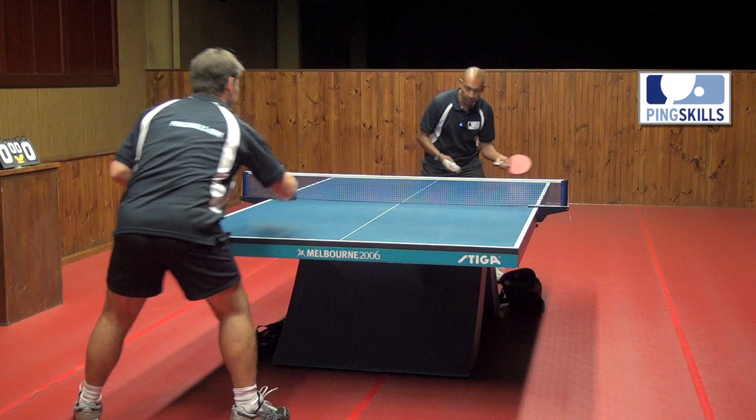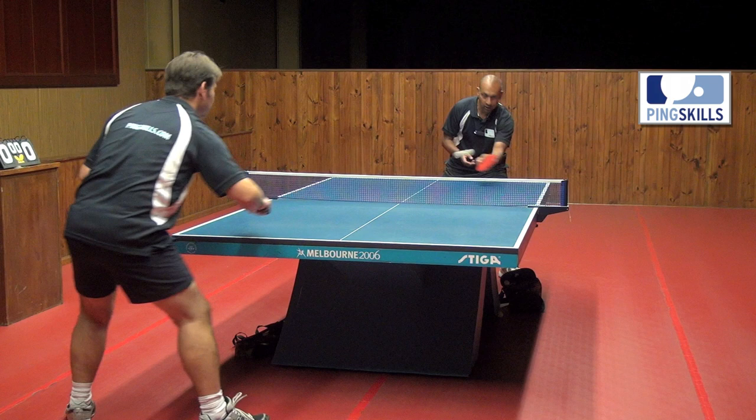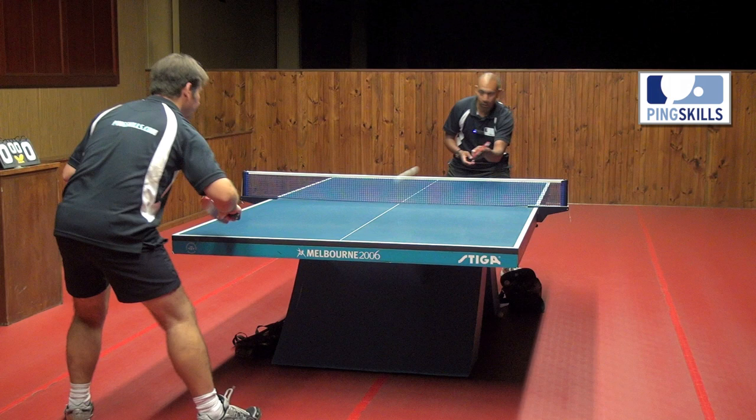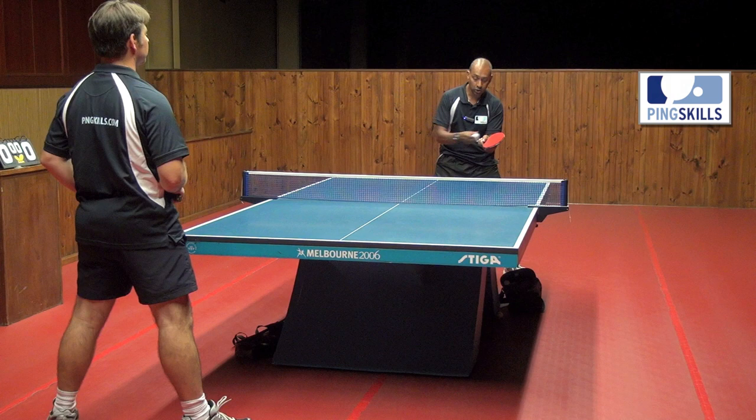The forehand push is a very soft stroke — it's mainly just used to position the ball well to make it difficult for the opponent at the other end. It's not used to try and hit a winner. If you try and hit the ball too fast with your bat angled backwards, it will go off the end of the table. So it's really important that with the push you keep the stroke nice and soft.